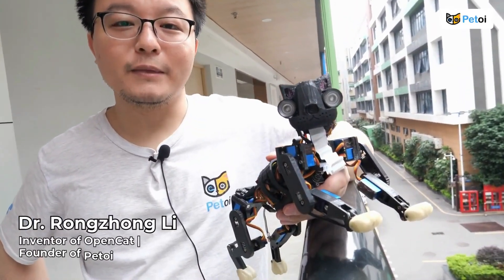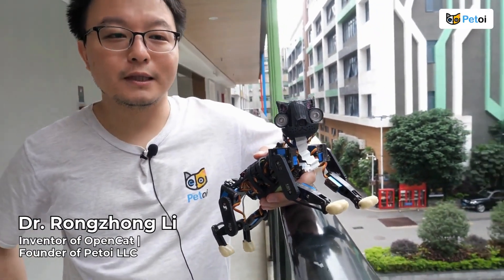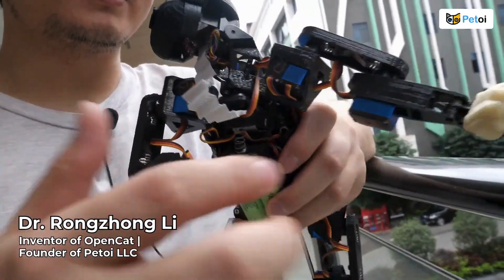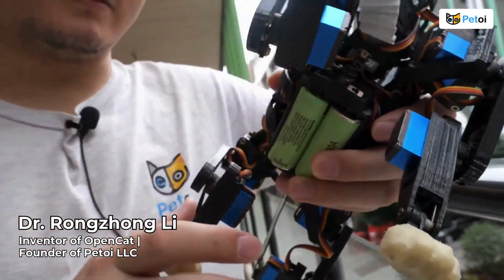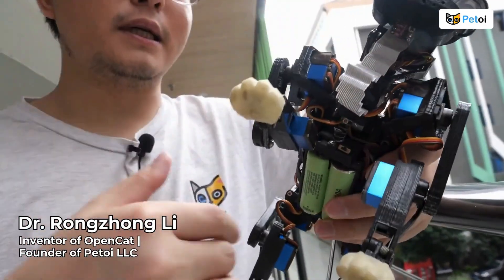I'm Rongzhong Li and I'm the inventor of OpenCat, and we have the products NibbleCat and BeetleDog. As I'm trying to reproduce all those complex motions, that means I have to have so many actuators, springs, sensors, and chips.